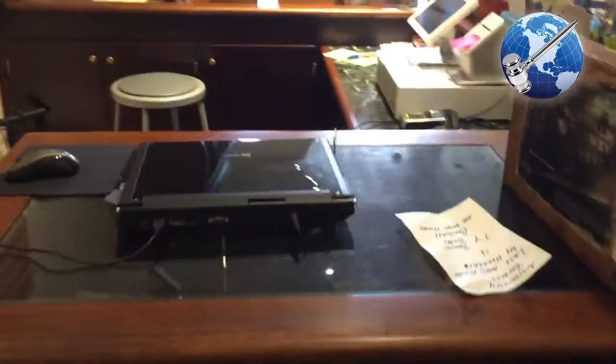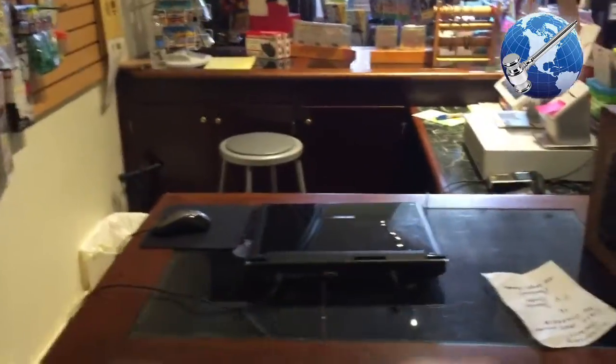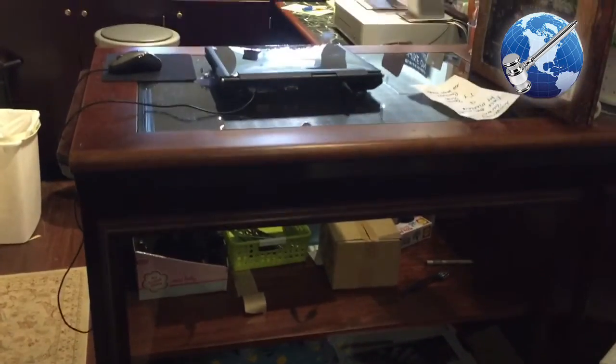It measures 9 feet from one side to the far side over there, and then this shorter end which allows the entrance into the back area — that's 5 feet deep, and then the further one is 7 feet deep. So the whole unit is about 7 feet by 9 feet square. You can see the marble is just a very beautiful green marble, and the wood moldings on the front are very nicely crafted. It's a beautiful wood and this is a centerpiece of any fine retail establishment.